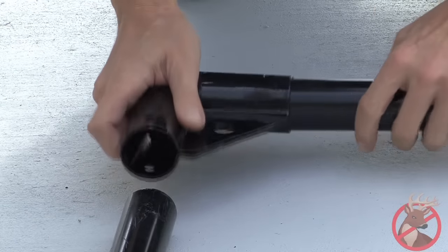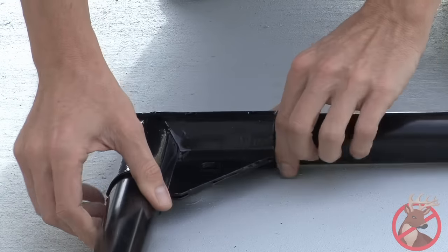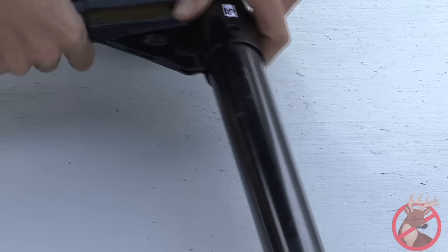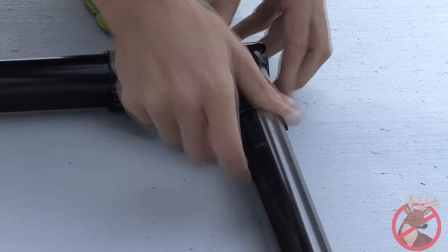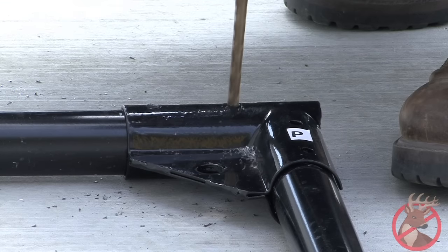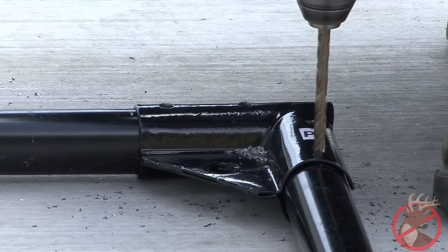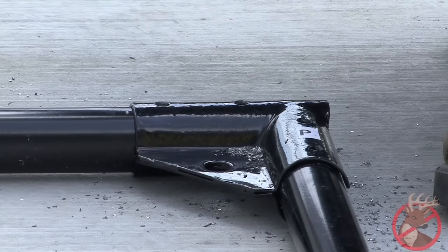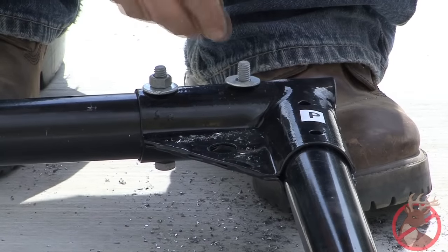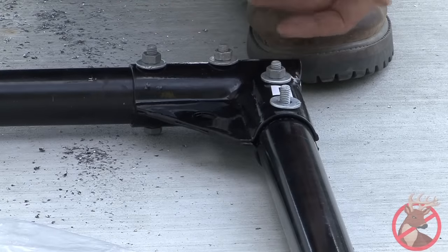After you have successfully installed your corners and line posts, it's time to install any gate frame posts. Begin by assembling the top of the gate frame. Starting with the spreader bar, slide the two corner brackets onto the ends. Make sure the brackets are flush with the ends of the bar. Lay on a flat surface and using a 5/16th drill bit, drill two holes on either side of the spreader bar. Finish assembling the gate frame by attaching the posts to the spreader bar using the holes in the corner brackets. Drill holes with your 5/16ths drill bit, then attach the posts to the bar with the provided washers, nuts, and bolts. Tighten all eight bolts.